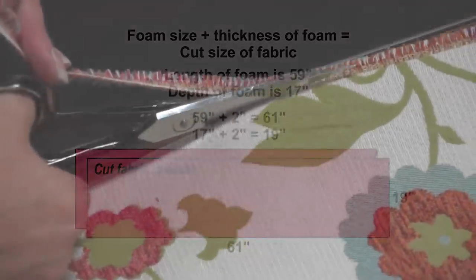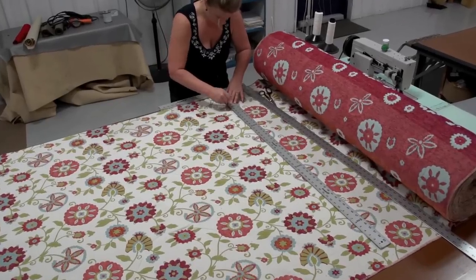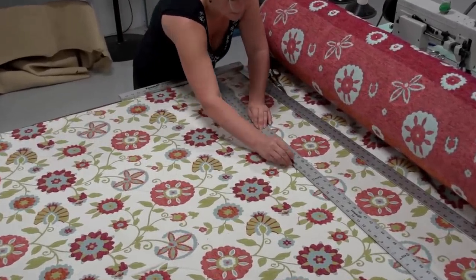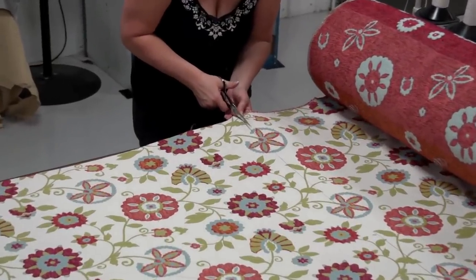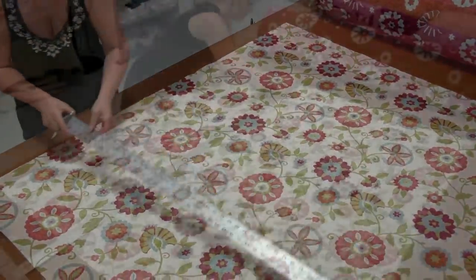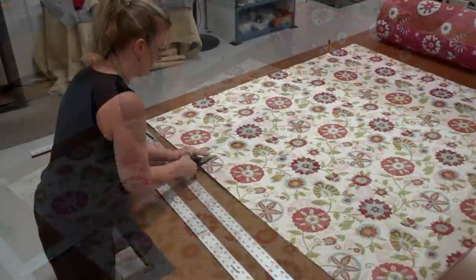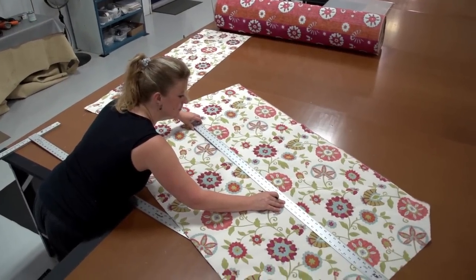Angela is trimming off the selvedge edge of the fabric with scissors and now she's measuring the fabric to the correct size for the two plates. Then she strikes a line with a number 2 pencil and cuts it with scissors. If you use a fully synthetic fabric, we recommend cutting it with a hot knife to seal the edges so they do not unravel. Because this fabric has a cotton content, cutting it with a hot knife would stink rather bad. Our two plates have now been cut to size.